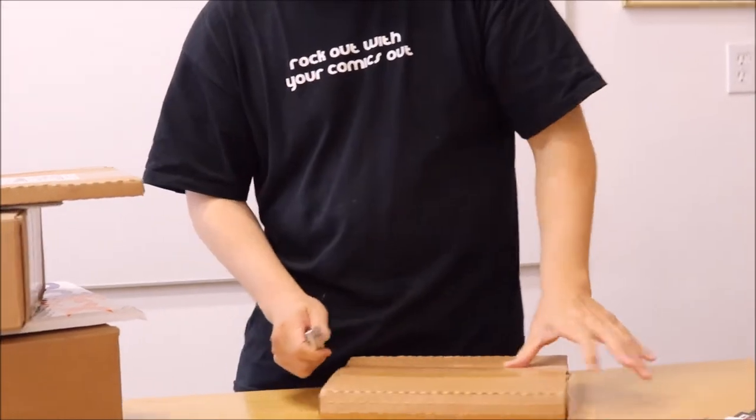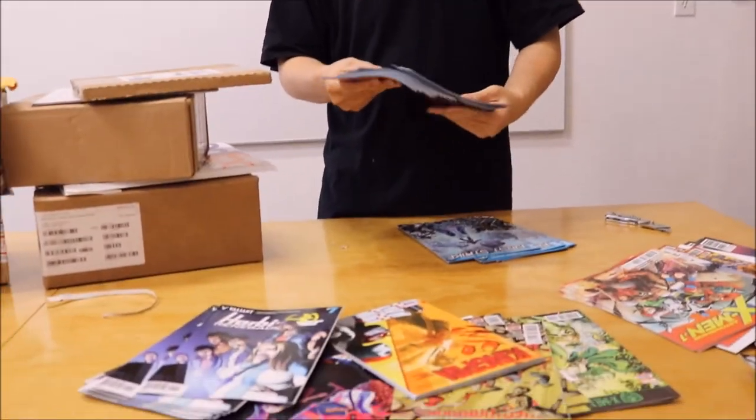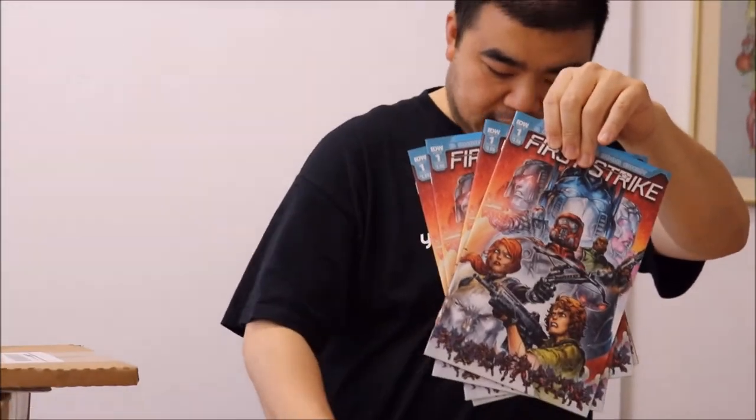Here's another package — this one is from IDW Publishing. IDW contacted me and asked me to work on a few issues on a backup story, about four or five pages each. Here we have the first issue of First Strike — it was IDW's main event. There are four copies — look for First Strike issue one in stores. They also sent me five copies total, which is pretty nice.